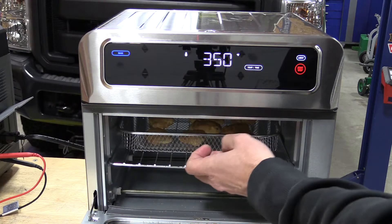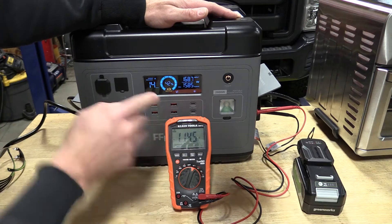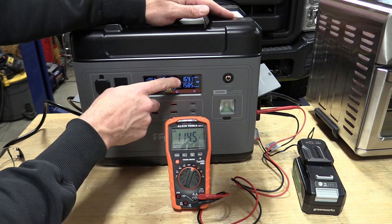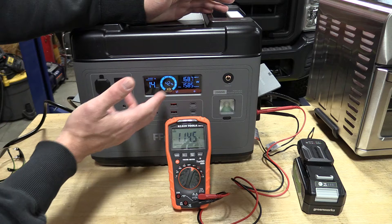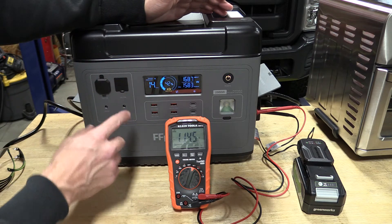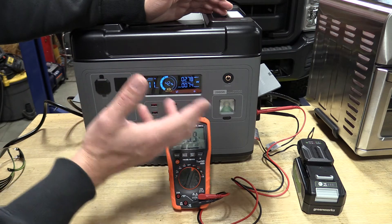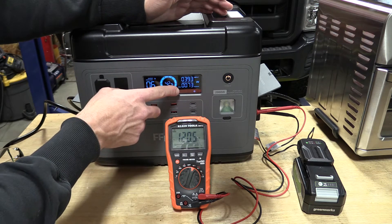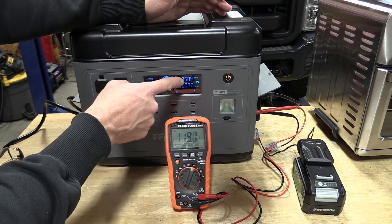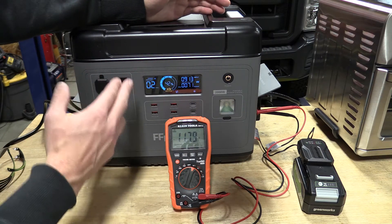We currently have a convection oven and a Greenworks battery charger plugged in. We're doing about 1,580 watts out and 1,680 to 1,690 watts in — so we're doing a little bit of charging at this point. We have 14 hours remaining on the battery. You'll see this drop down — we just had the convection oven turn off, so we'll be charging at a more rapid rate, and then the convection oven will turn back on and things will change.